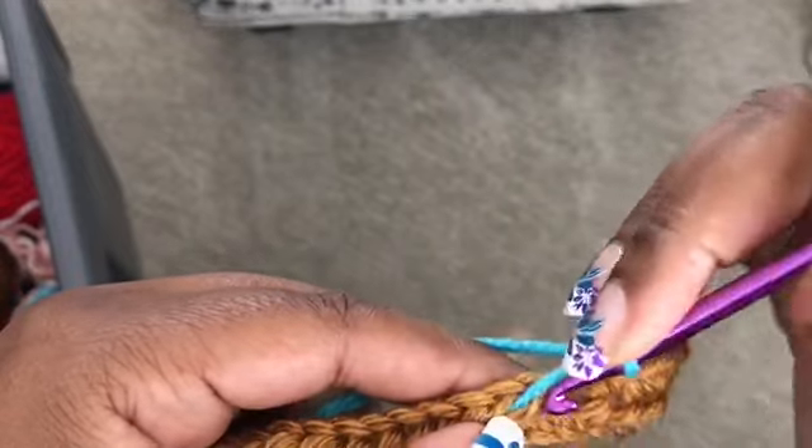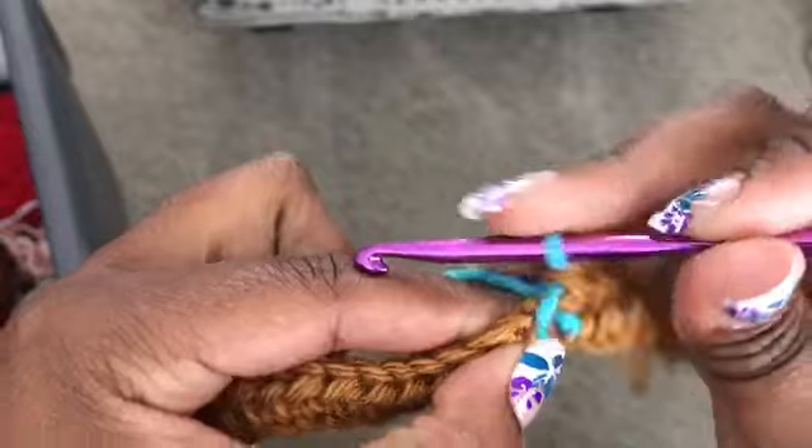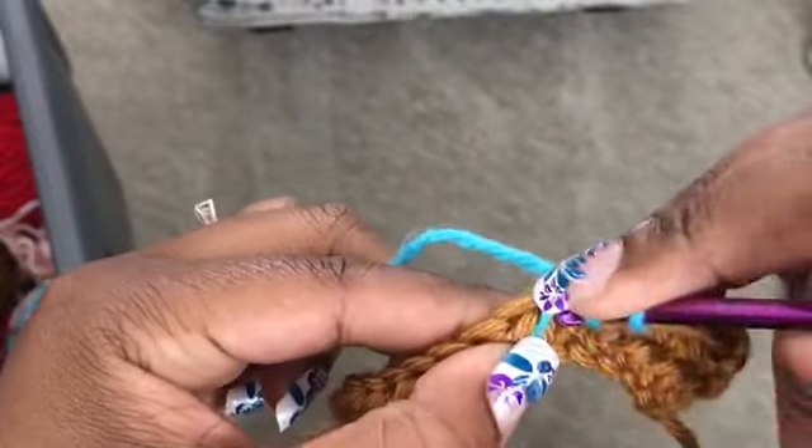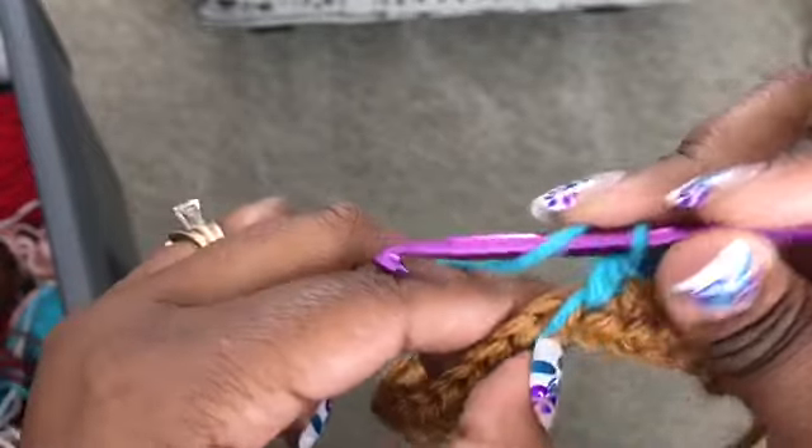We're going to carry the brown and the turquoise tail with us. Go ahead and work three turquoise and then three half double crochet in the next three stitches.